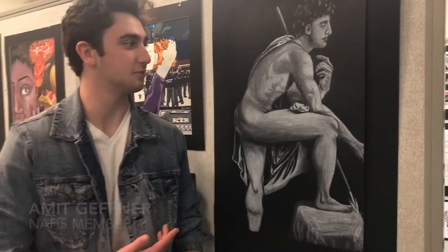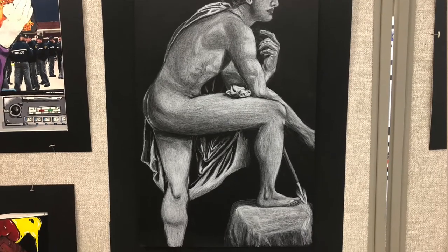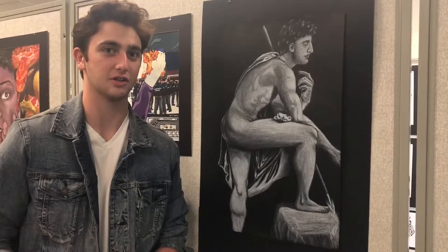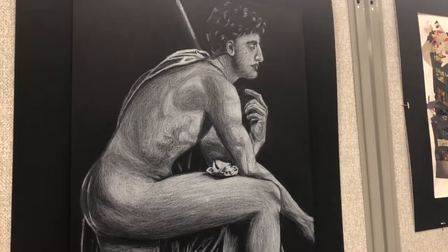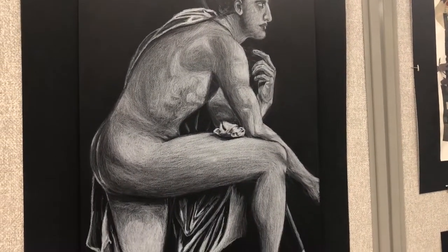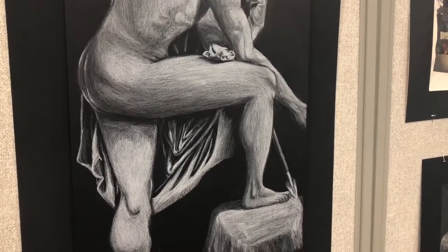Basically, this is supposed to represent what I feel. I want to show that I'm vulnerable yet still strong enough to stand. So I decided to draw myself naked while in a very strong stance. I wanted to give it a type of Roman painting style.